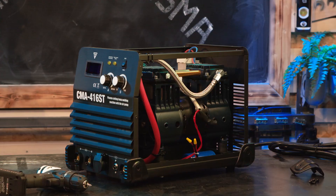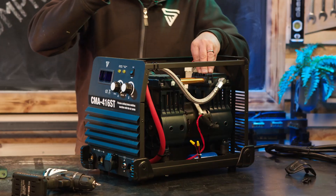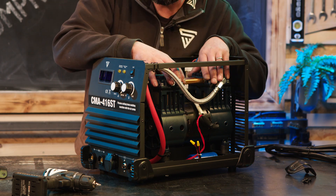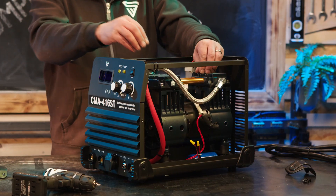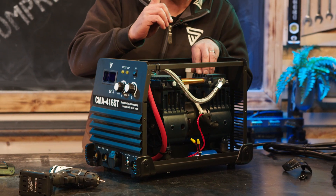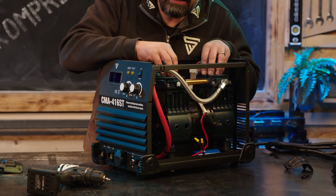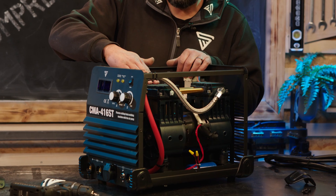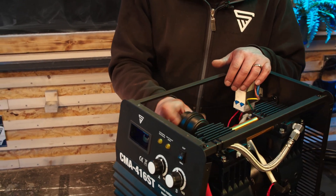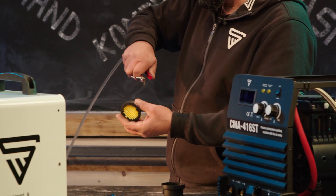Alle Schrauben sind gelöst, wir heben jetzt einmal das Gehäuse ab. Wir riskieren einen Blick auf den Brushless Flüsterkompressor, der in einem Aluminiumgehäuse daherkommt. Zwei Zylinder, 1,89 PS Leistung, Brushless, somit sehr verschleißarm, ölfrei und mit 65 Dezibel flüsterleise. Kleiner Blick auf die Filtereinheit: Einfach aufschrauben, Filter rausnehmen und gelegentlich mit Druckluft freiblasen.